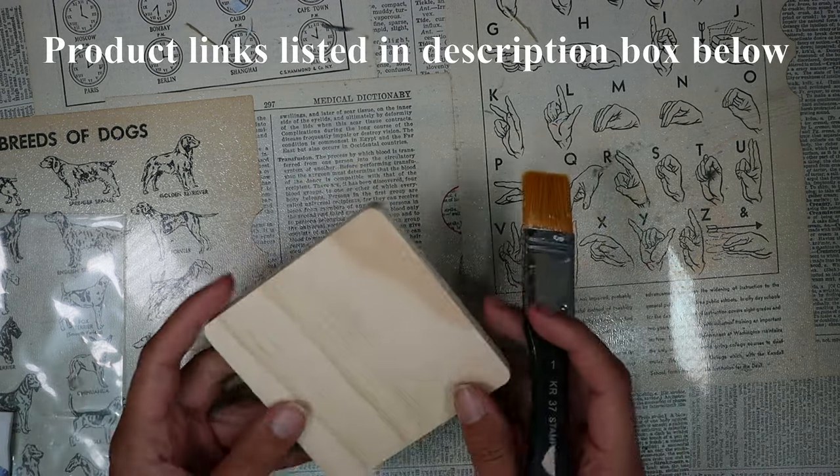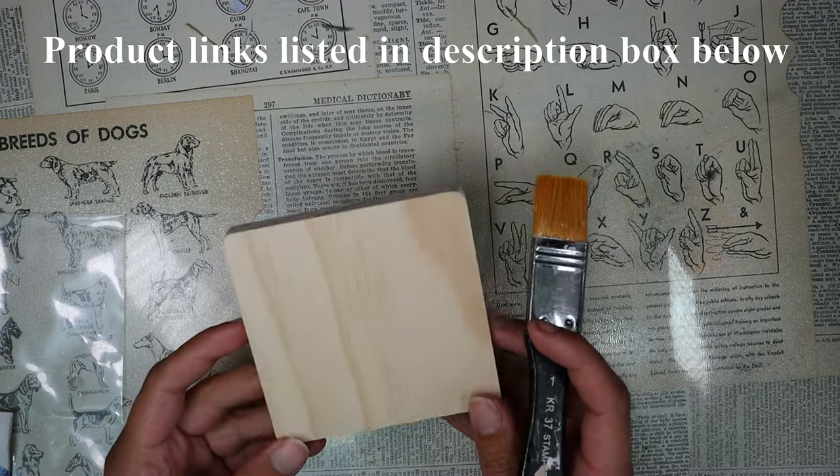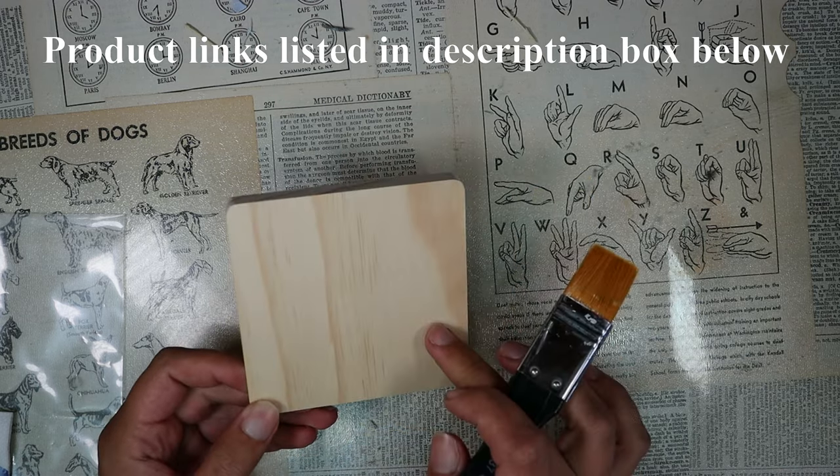We carry these coasters at Ninnies Napkins, both online and in store, and we also have round ceramic coasters.